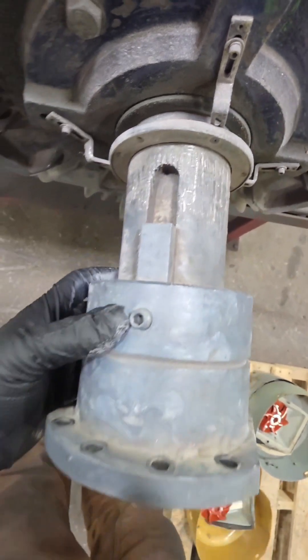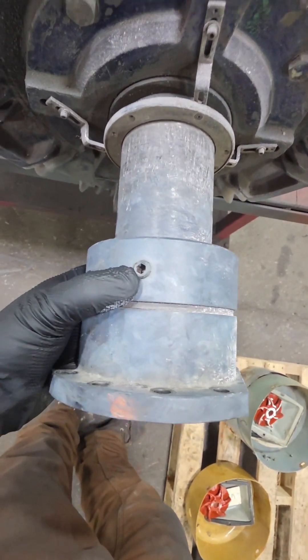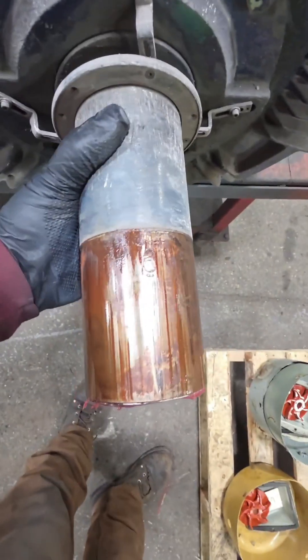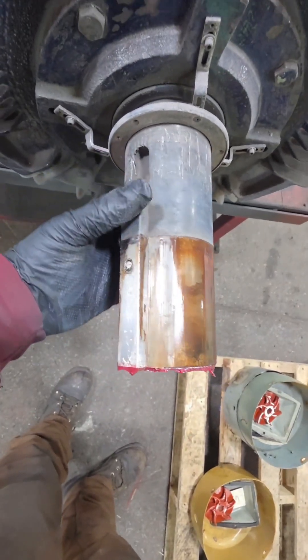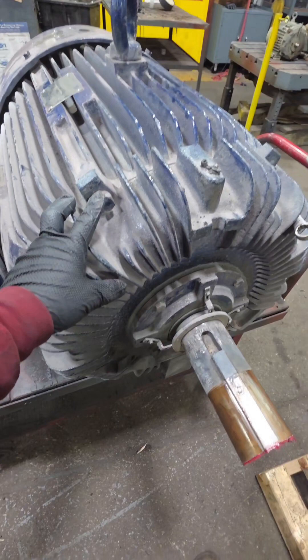Being that this is on an extruder and running through a gearbox, it looks like somebody put a pipe wrench on that shaft and tried to get this thing to rotate. It's probably not because the motor wasn't rotating freely, but this runs into a gearbox on an extruder, so if that plastic or whatever they're extruding isn't formed up, it's going to be really hard to rotate this thing.